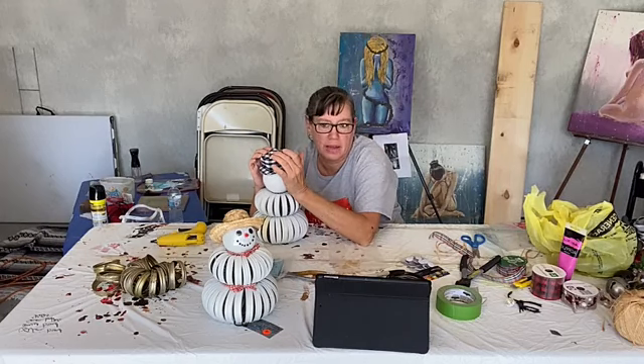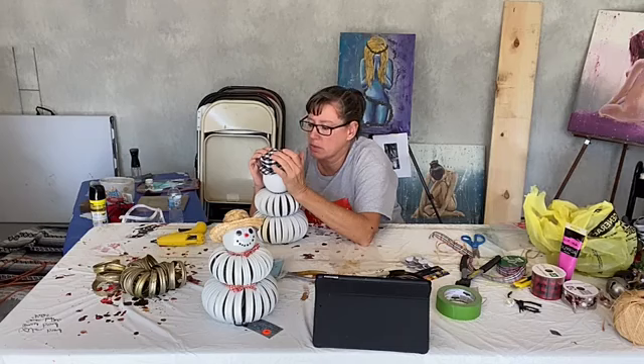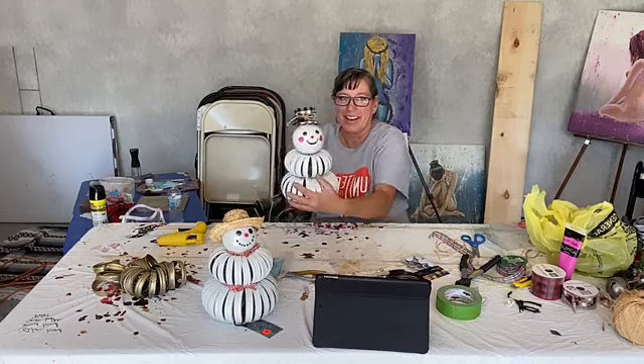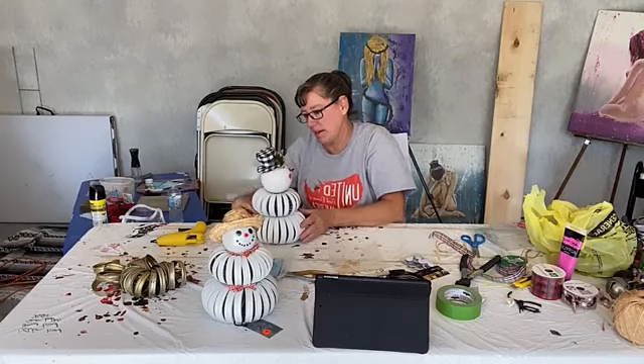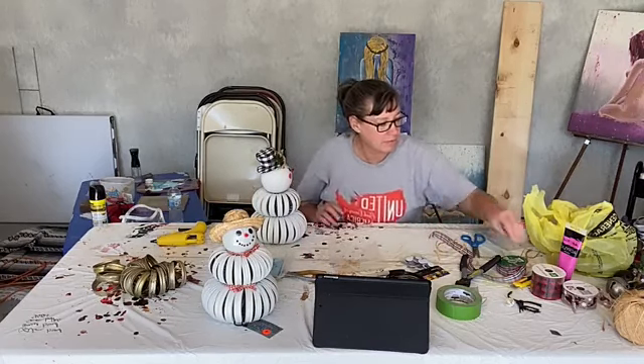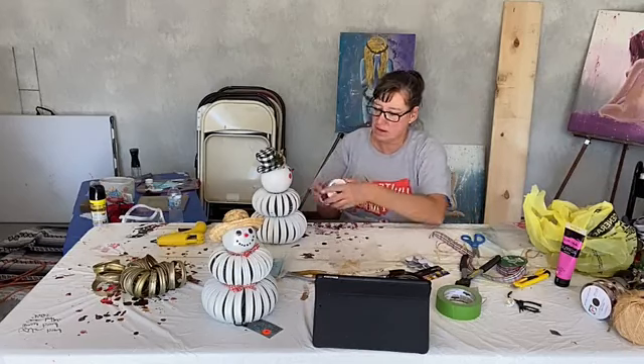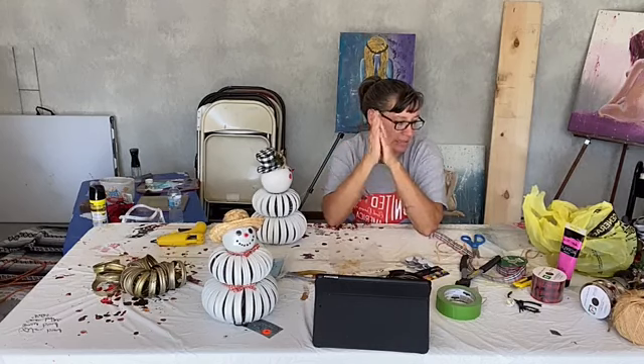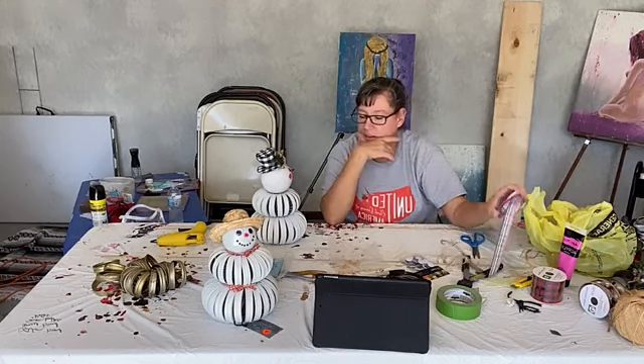I never have — I guess I never really look for any branches that would work. There he is so far. Let me get him a scarf. I think we should use this — no, he's got a different hat so that's not going to work.